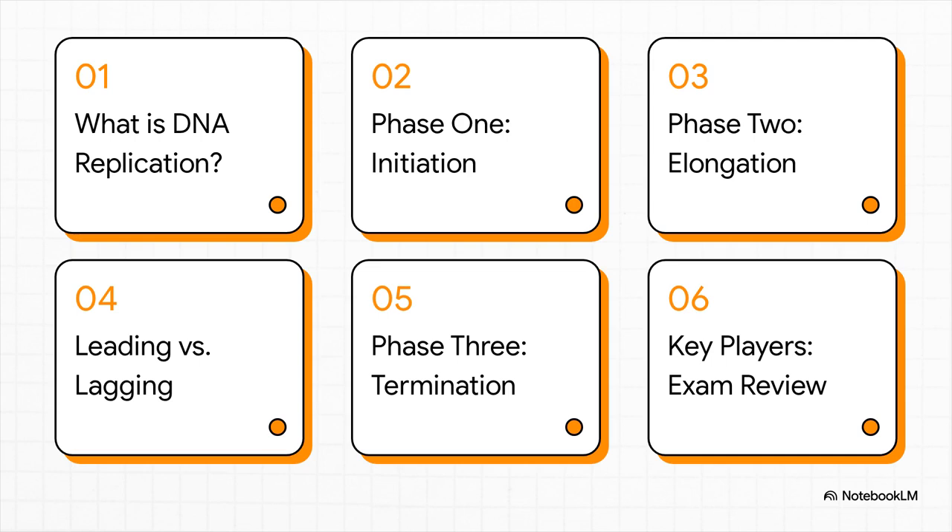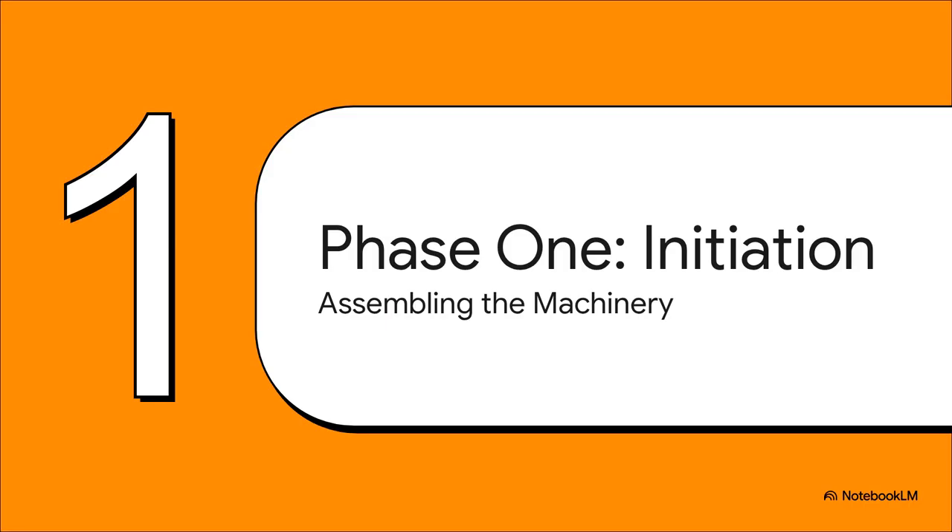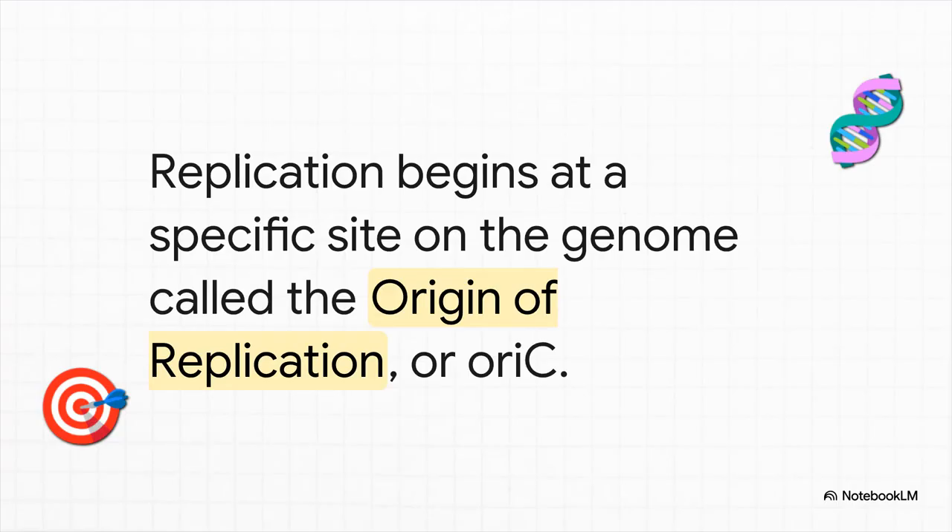Here's a quick look at our mission plan. We'll start with the basics, then jump right into the three main phases — initiation, elongation, and termination. We'll also tackle the leading and lagging strands, and wrap it up with a key player review for exam revision. Let's kick things off with phase one: initiation. This is all about how the cell finds the exact starting point on that big circular chromosome and builds a sophisticated replication factory right on the spot. This process can't just start anywhere — there's a designated launch pad, a very specific DNA sequence in E. coli called ORI-C, which stands for the origin of replication. This is ground zero, where the entire operation begins.